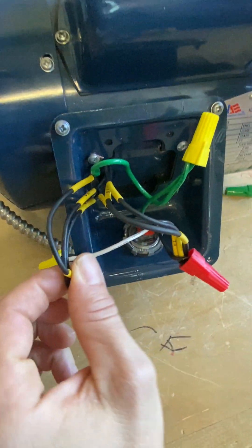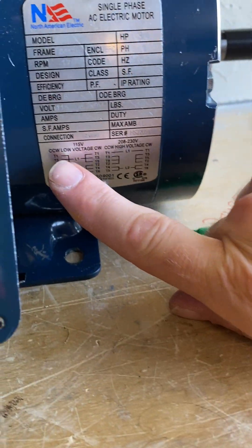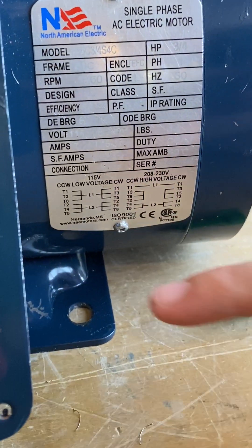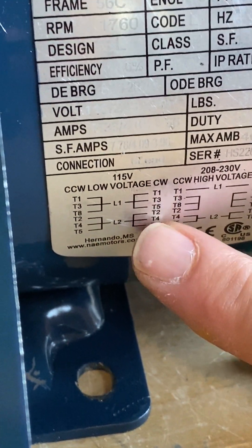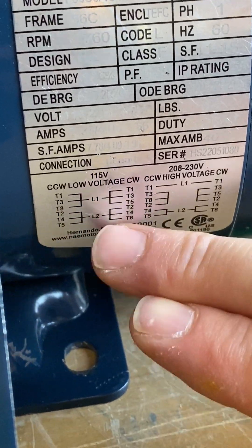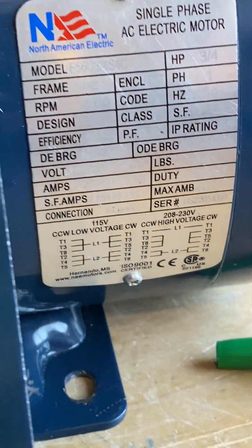Per the wiring diagram, CCW is counterclockwise and CW is clockwise. We're trying to run in a clockwise fashion. So line one: we tie terminals one, three, and five together, and we tie two, four, and eight together on both opposite lines. Line one would be your hot, line two would be your neutral. Once we power it up, it spins and rock and roll.